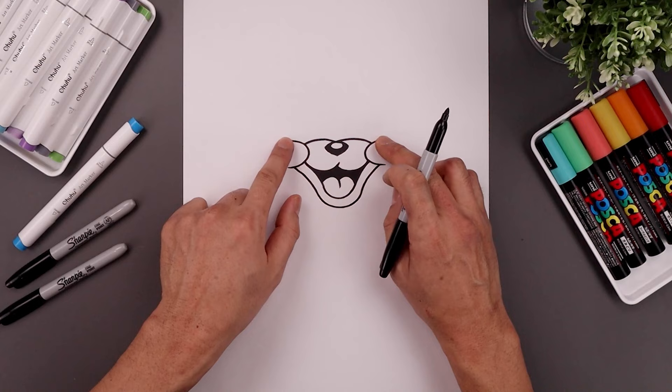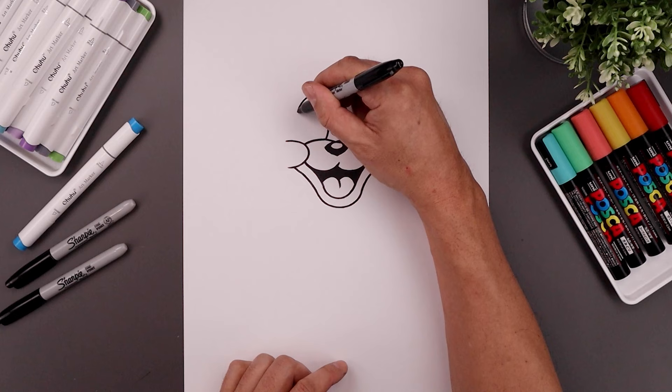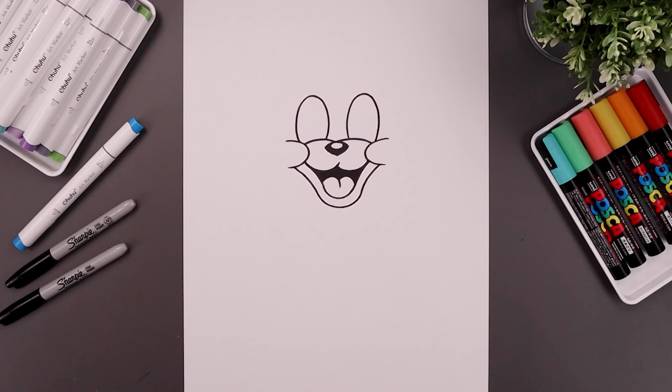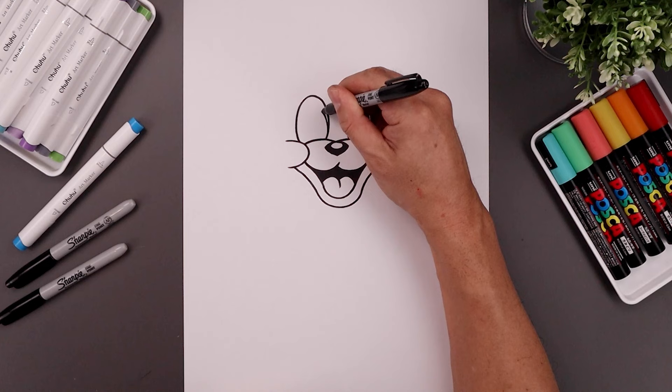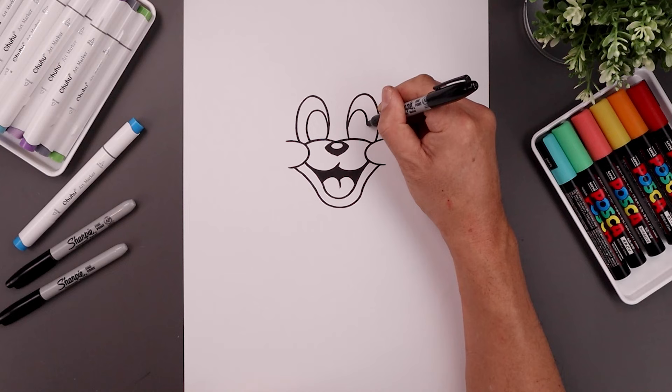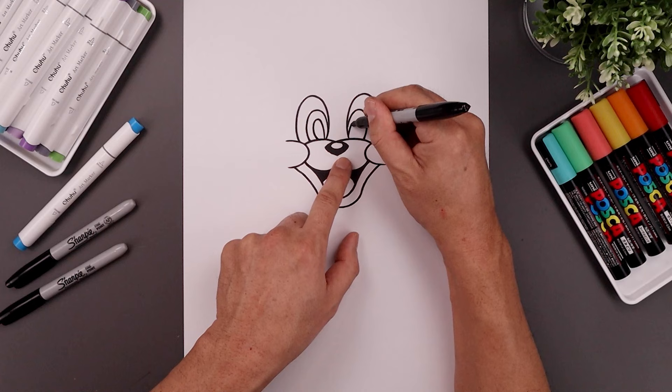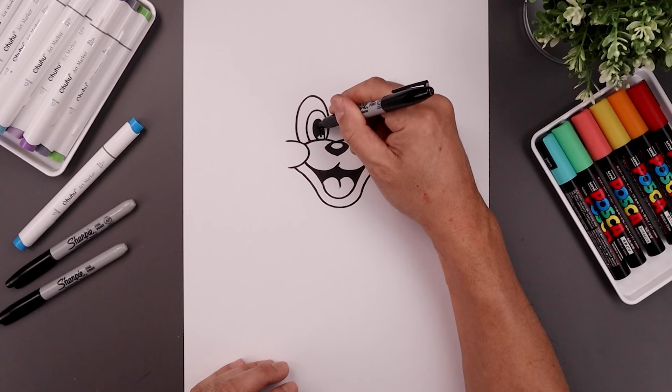Now I'm going to go back up to the top and draw on the eyes tucked in behind the muzzle and the cheeks. So start on the left side, go all the way up towards the top of the eye and then bring that back down. Let's go over towards the right side, go up towards the same height and then back down on the top of the cheek. Now I'm going to pull the iris and pupil towards the inside of the eye. Start on the left side, going up and then bring that back down. Now I'm going to trace the iris along the inside, going up and back in. Let's go to the right and do the same thing. Then we'll fill the center of the pupils in black.